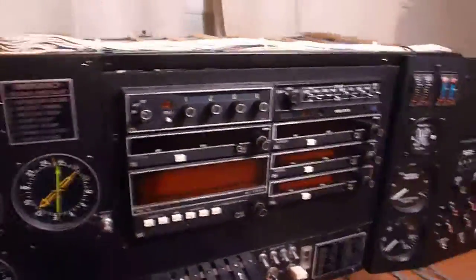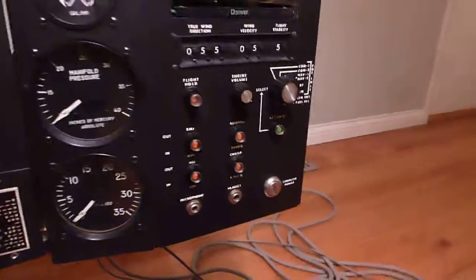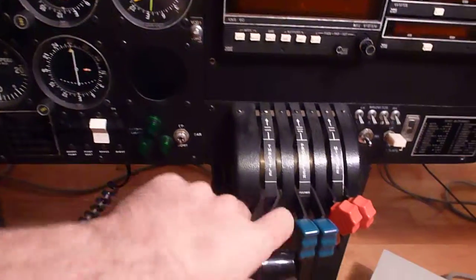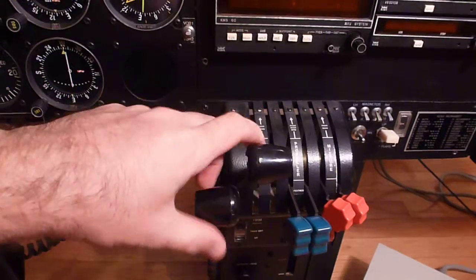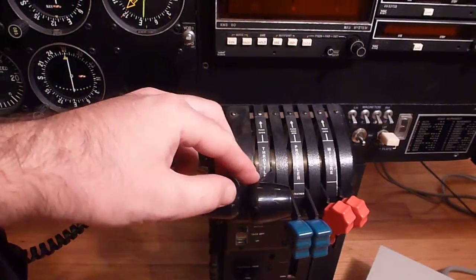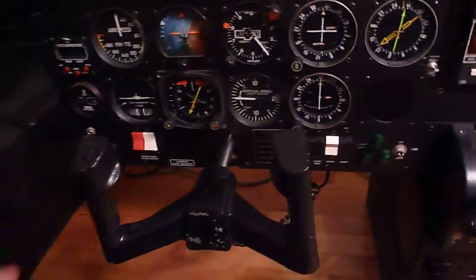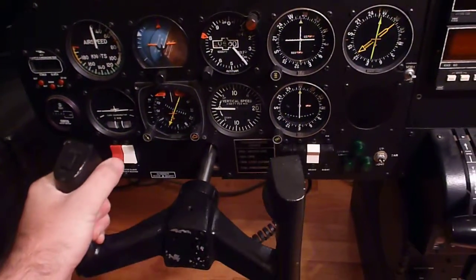I'm looking forward to getting those working. Of course we've got our engine instruments over here and some simulator controls. It's kind of a basic throttle quadrant — not super awesome. I would put it not quite on par with PFC. The yoke is pretty good though; it has a good feel to it, it's a good heavy metal yoke.